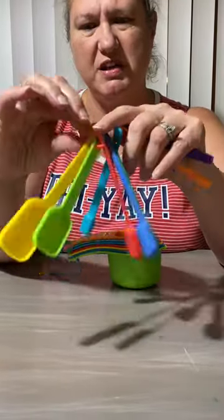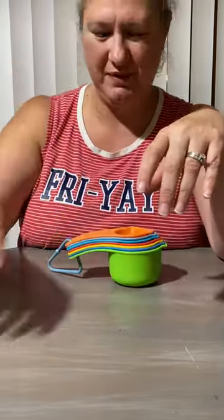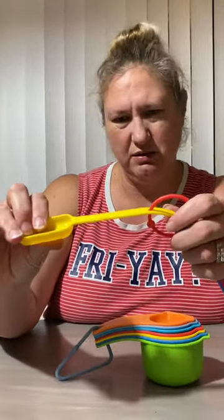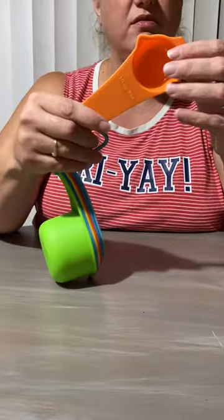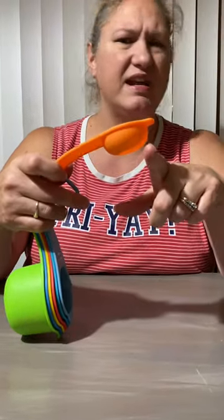So there are the spoons and they come on a ring — it doesn't seem like the very best, but it's holding up. And here are the measuring cups; they both seem to have a curved design, which is kind of cool — a little different than your standard cup.